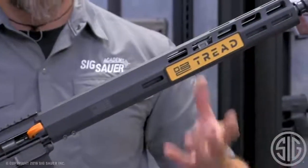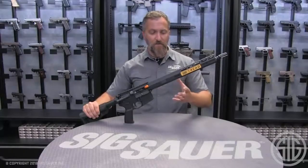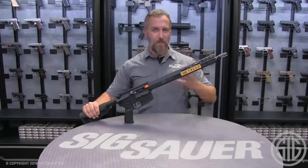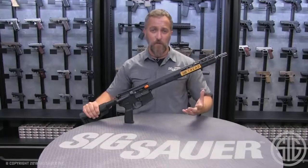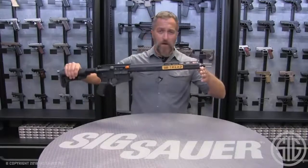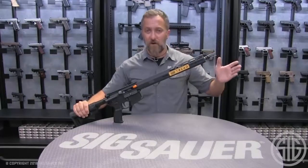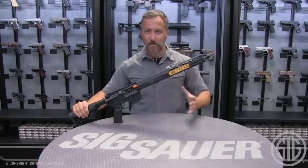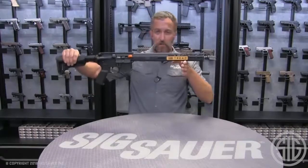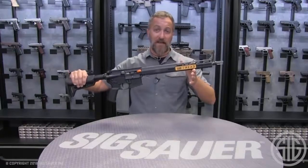Probably the biggest key feature on this rifle is the free-floating handguard that comes out of the box. Most lower-cost rifles out there come with a handguard that in some way touches the barrel, which tends to mess with the harmonics of your barrel. If you rest the barrel on a barricade or a car part, it can send a round inches off target at a mere 50 yards. With a free-floating handguard, nothing touches the barrel — so you're not messing with any harmonics whatsoever. You can rest it on a barricade, a bipod, or a car part, and nothing affects the rifle's accuracy.